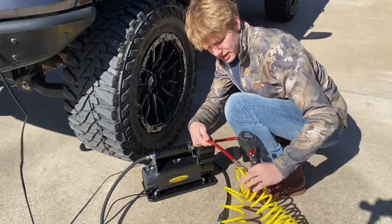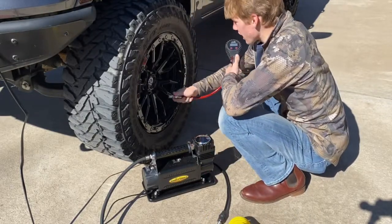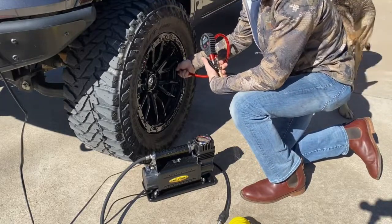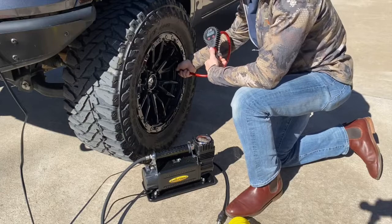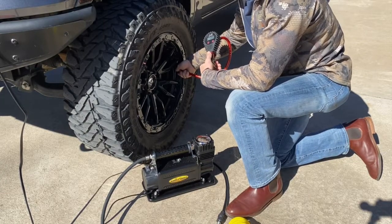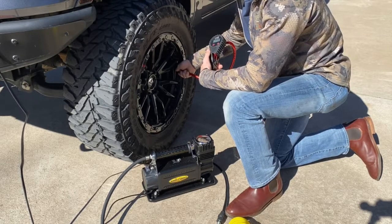It took about two and a half minutes — I'll try to put a timer on screen for you guys. We're sitting at 39 PSI, a little bit over, so let me bleed it back down to 37 PSI.